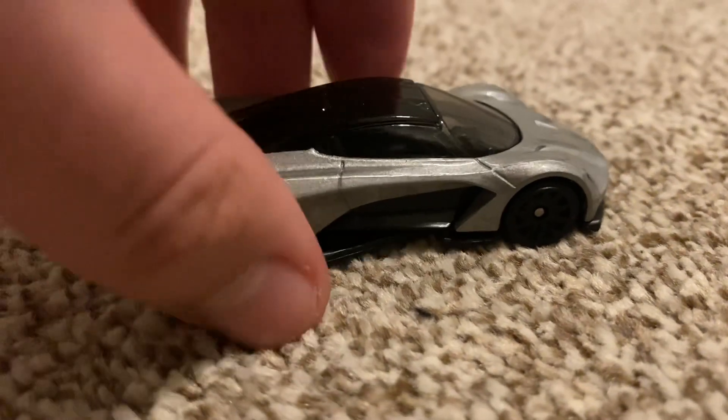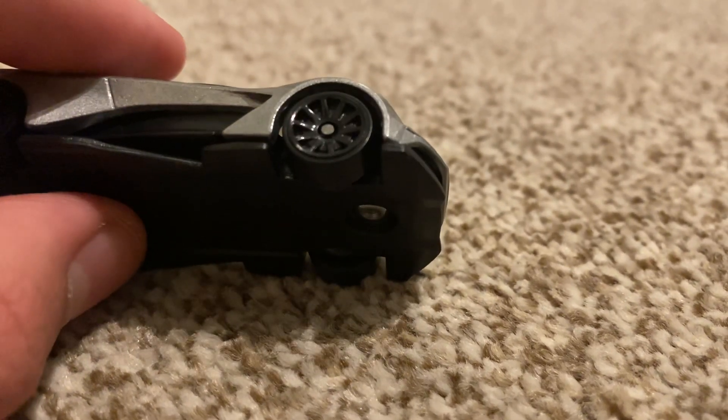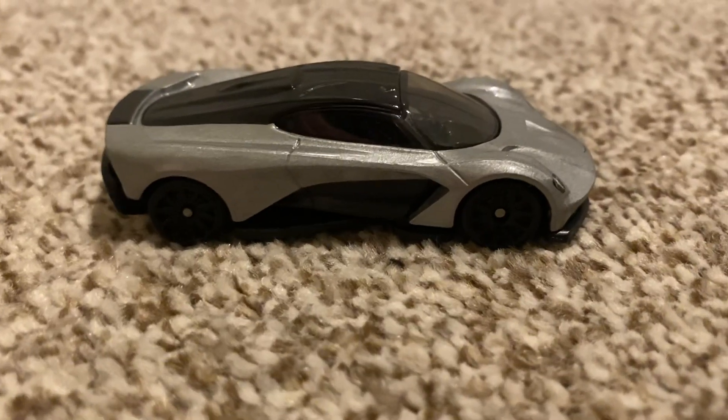We already need a zoom in so you can see the wheels. This has got the same wheels that our yellow NSX had. It's quite hard to tell what type of wheels those are, but they are 10 spokes and they're in black, of course, as you can see.